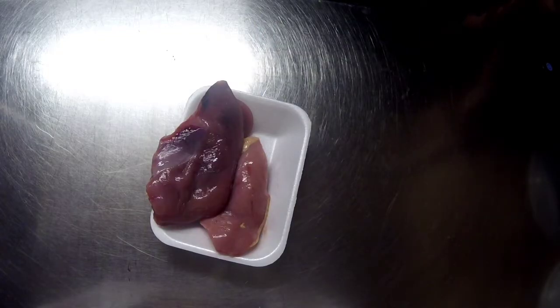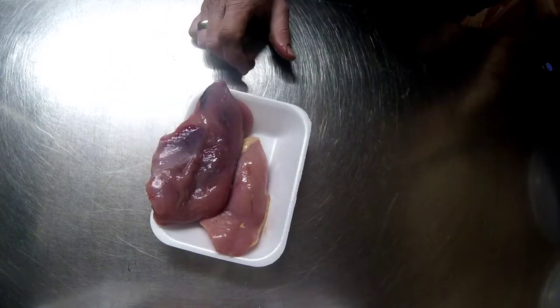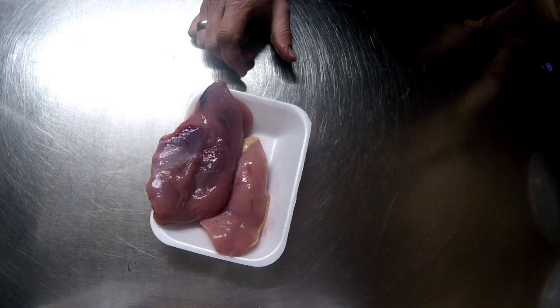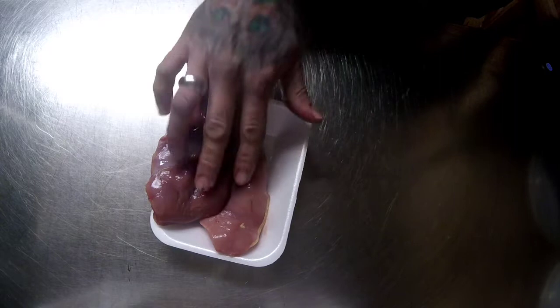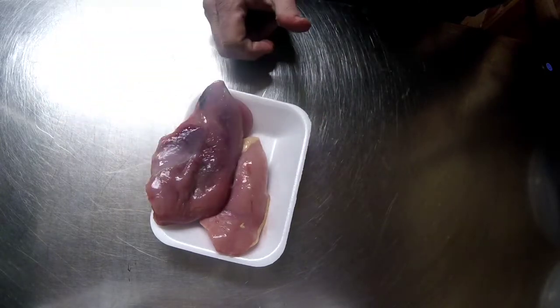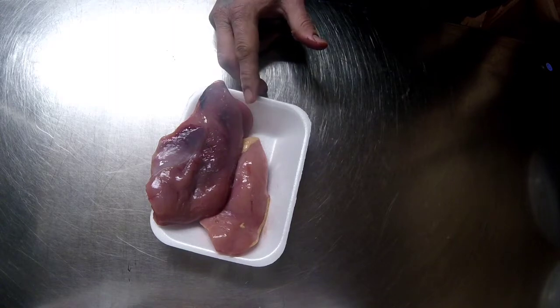Today I'm going to show you how I do my crispy pheasant burgers. I've got two pheasant breasts on my tray. Depending on the size of the pheasant breast you've got, you might need to butterfly them — cutting them down and opening them up so they're thinner and cook quicker — but my ones I won't need to do that.